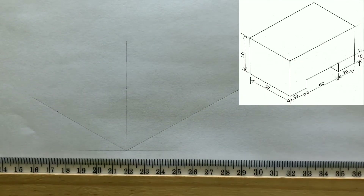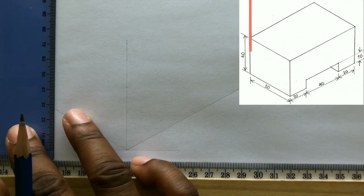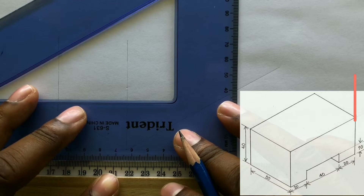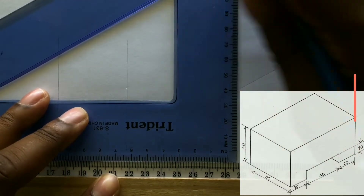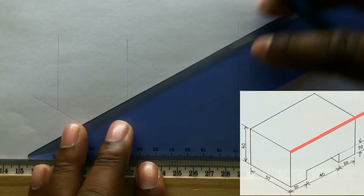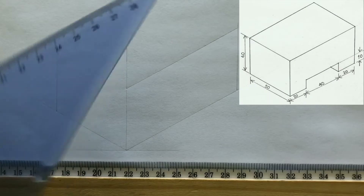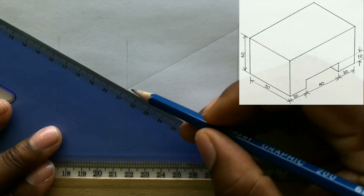Now from the 50 millimeter point you last identified, use your set square along with your T-square to draw a vertical line from this point. Now from the 80 millimeter point you identified earlier, draw a vertical line from this point. Now from this point, with the use of your 30 degree set square, draw this horizontal line. Again with the use of your T-square along with your set square, draw another horizontal line from this point.